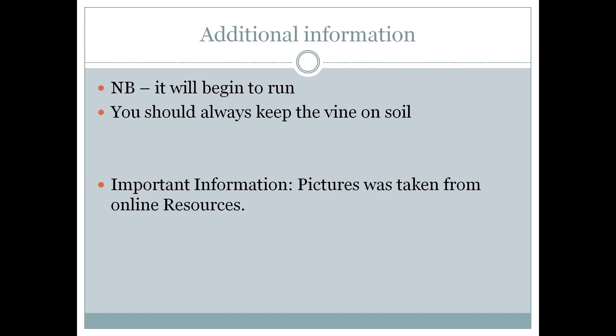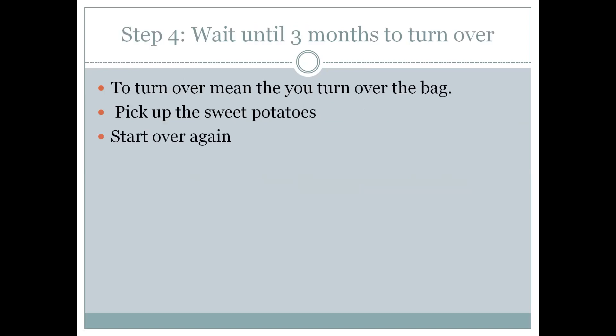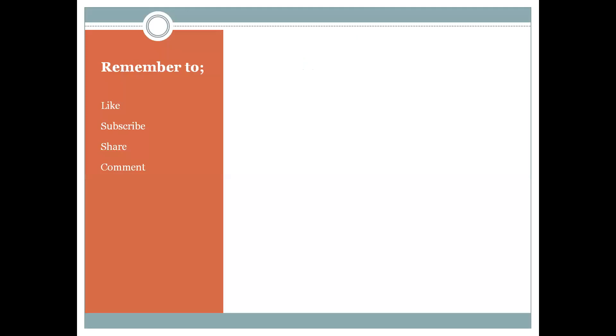Important information: pictures and this PowerPoint were taken from online resources. Step four: wait until ready, then turn over the bag — turning over means you will flip the bag to pick up the sweet potatoes — then you start all over again.